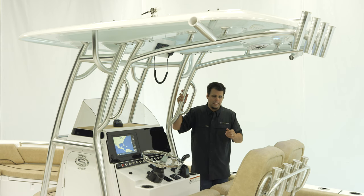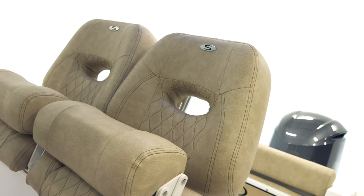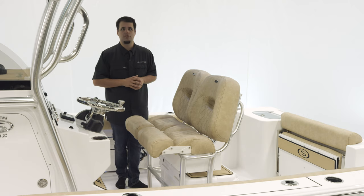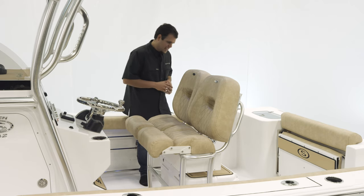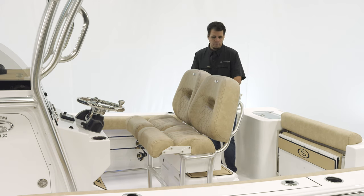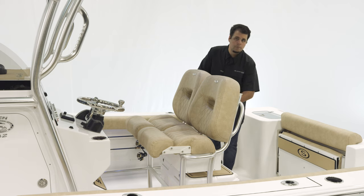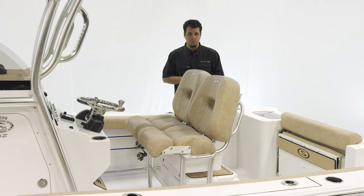Now for seating at the leaning post, this is the deluxe dual chair leaning post — very comfortable and versatile. It has individually adjustable bolsters that allow the captain to be standing up while the passenger is seated. For safety, there are two grab handles on either side. Underneath, there's plenty of storage for a large Yeti cooler. Options include the 65 quart Yeti cooler with a slide out, as well as the under leaning post tackle storage.